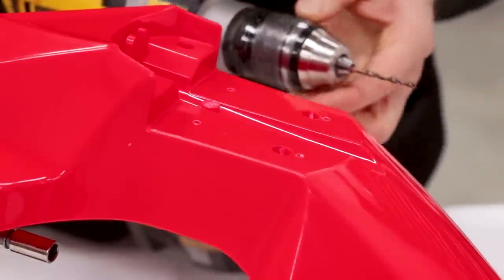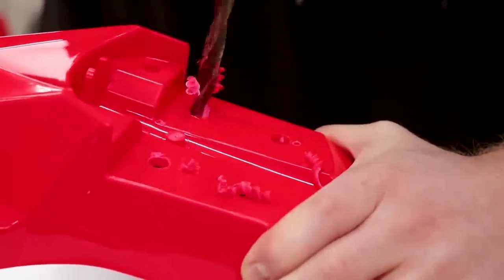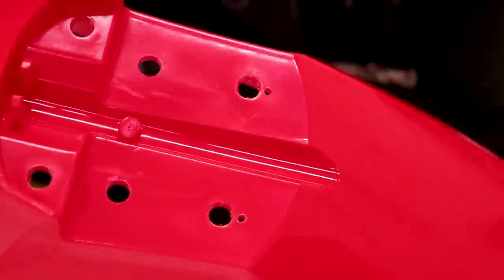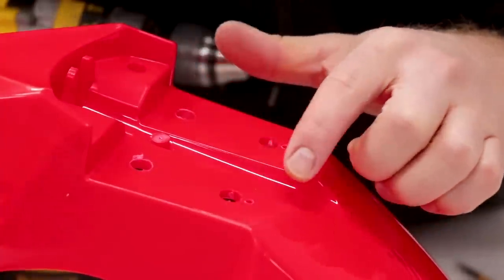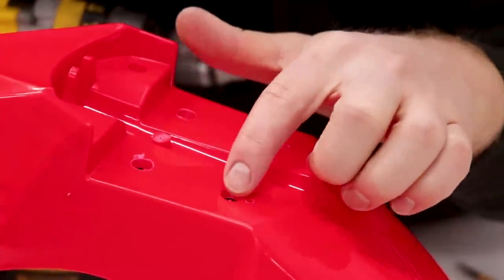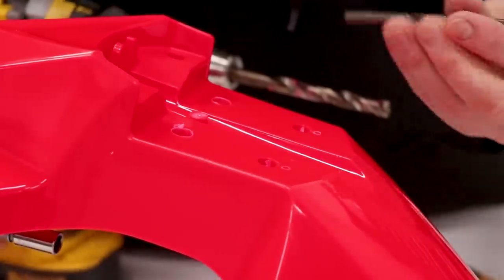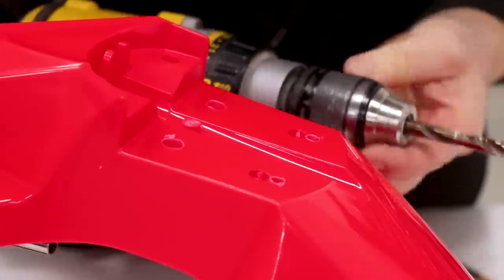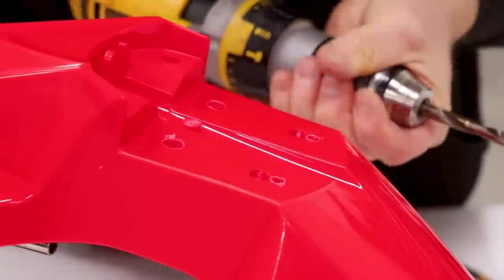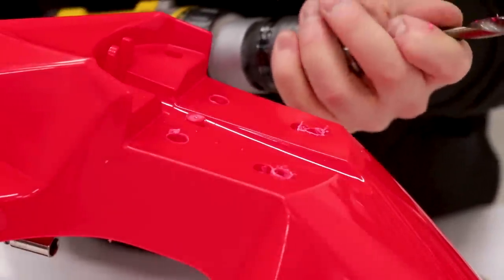Now step up to a three-eighths inch drill bit. You can see how close the rear holes are going to be to the existing holes — that can be a little tricky. You can either just go for it with the three-eighths and slot the existing hole, or work up gradually. I'm going in between with a quarter-inch drill bit, then stepping up to five-sixteenths, slowly working towards that three-eighths. Now we're ready to step up to the three-eighths.